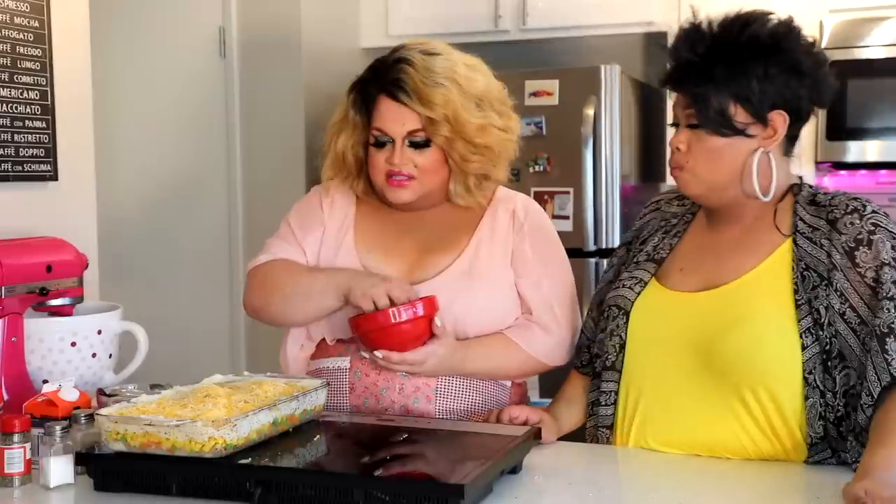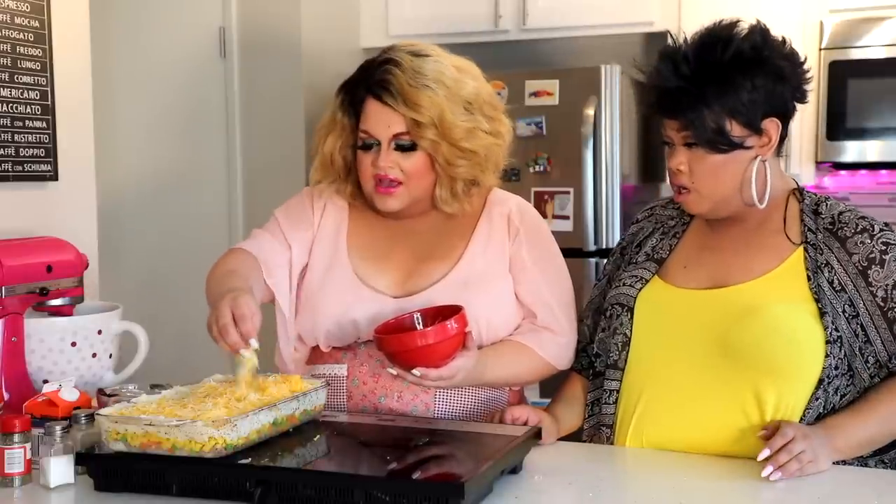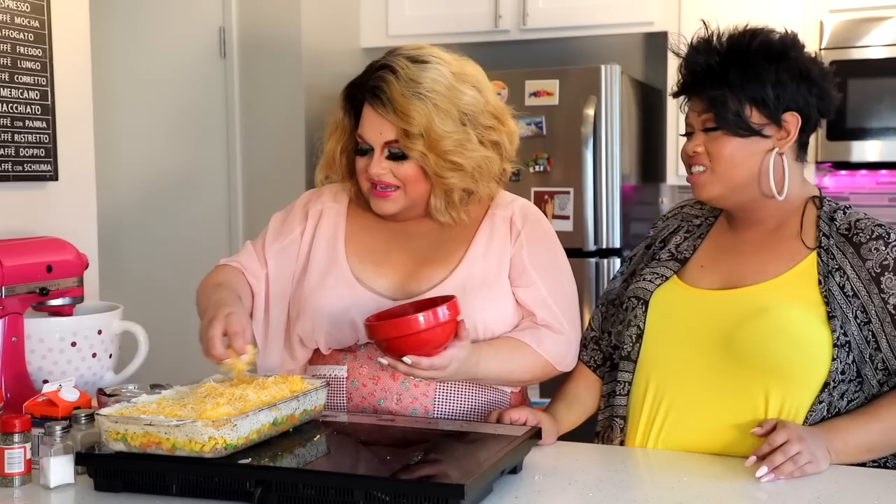Your mom made this on Wednesdays — every Wednesday she would make this because it was early release day and we'd go to the grocery store together and get all the ingredients. I'm the youngest of four by 10 years, so when I was growing up it was really just me and my mom. This was one thing I could make with her when I was younger — something that wasn't too terribly difficult. I got to do the layering, spread the potatoes, do the cheese.